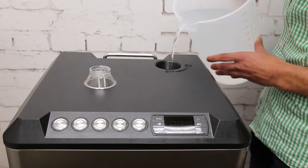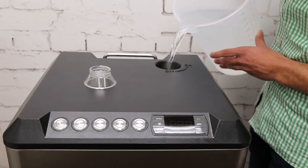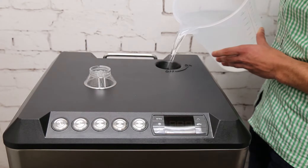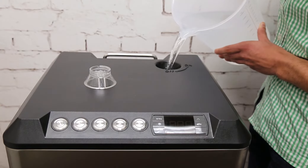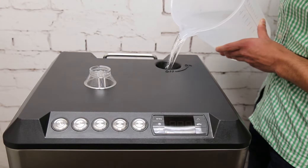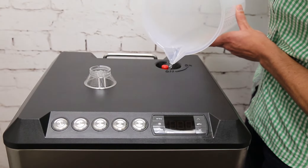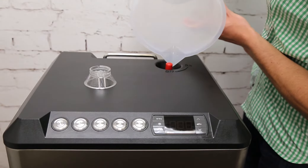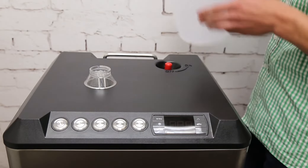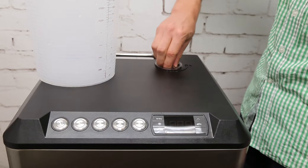There's a red float on the inside, and once it's filled the red float should be at the top. Once you can see that it's filled, just replace the filling cap again.